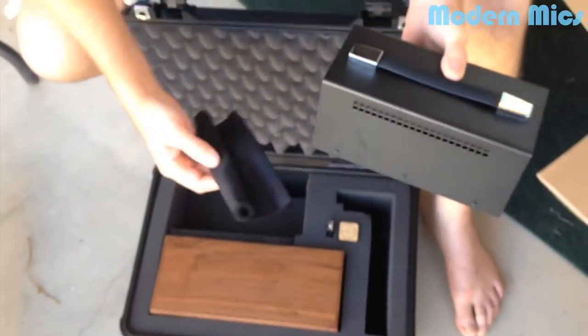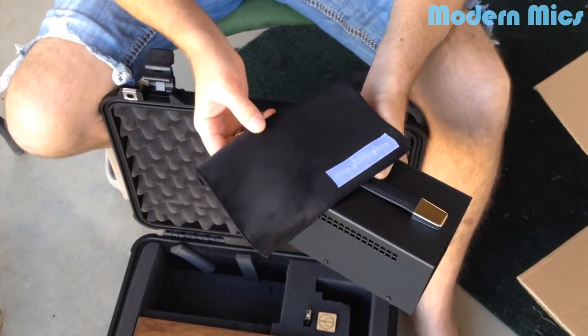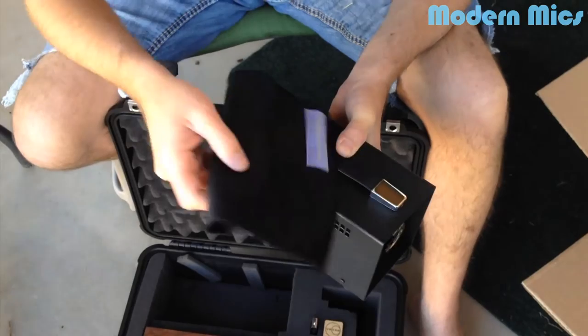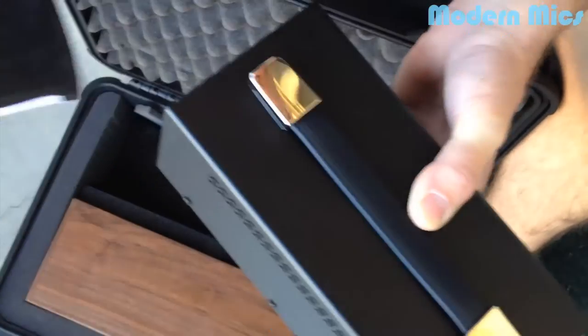One last thing - this is kind of nice. This is a little cleaning cloth to take care of your microphone and clean it with. And it says on it, 'keep your mic glossy.' It's pretty funny, it's kind of cool.